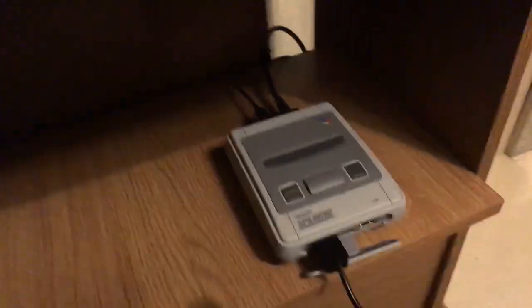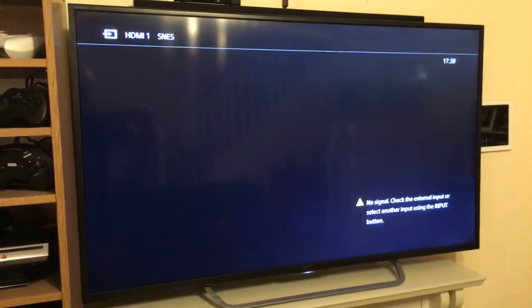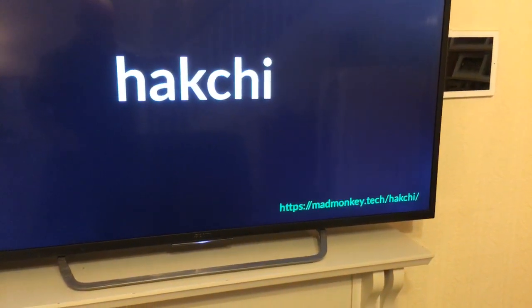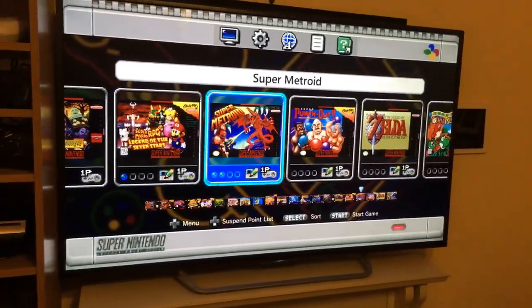It's all been flashed, it's all working — I just want to show you the outcome. So we boot it up, and instead of going black and then coming on, it actually has a boot screen: 'Knock knock' — HackChi and Madmonkey. When it boots it just looks normal because I've got the USB here.